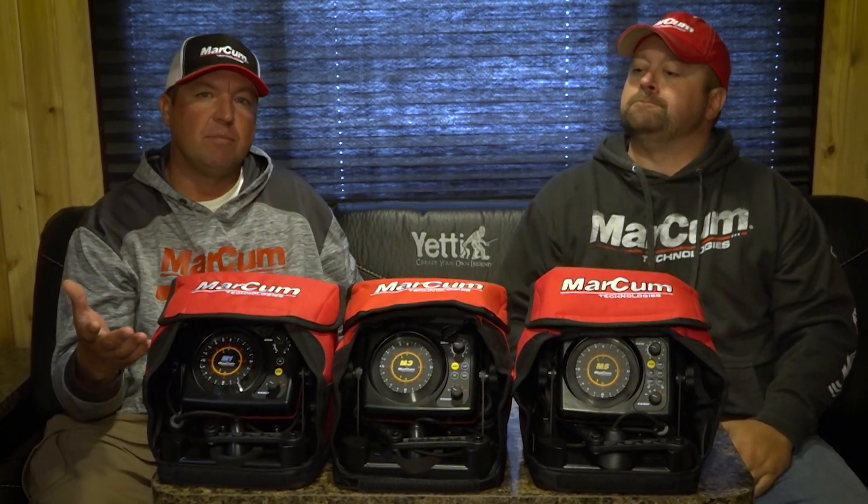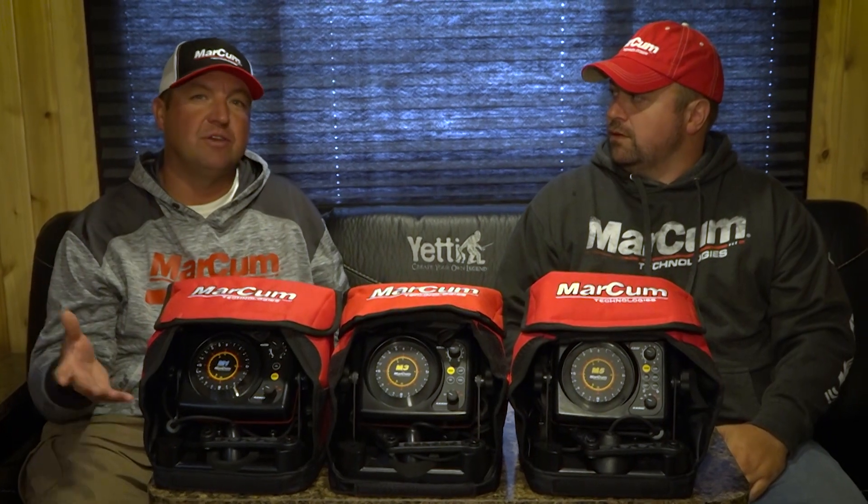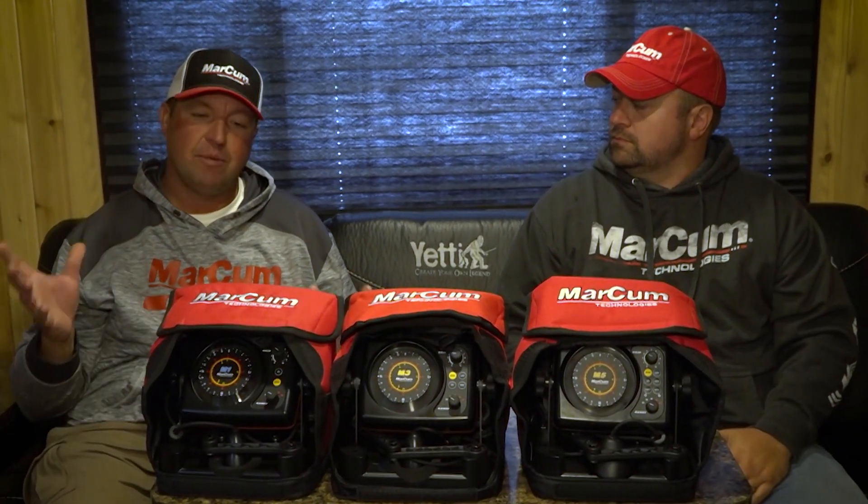Let's start with an M1, for example. What's beautiful about an M1 — it's an entry-level unit, but it comes with a zoom. For me, zooms are just how I live. I do a lot of walleye fishing, a lot of perch fishing. I always have that zoom screen on. When I get people that are new to ice fishing, that's the first thing I show them — how to operate that zoom.